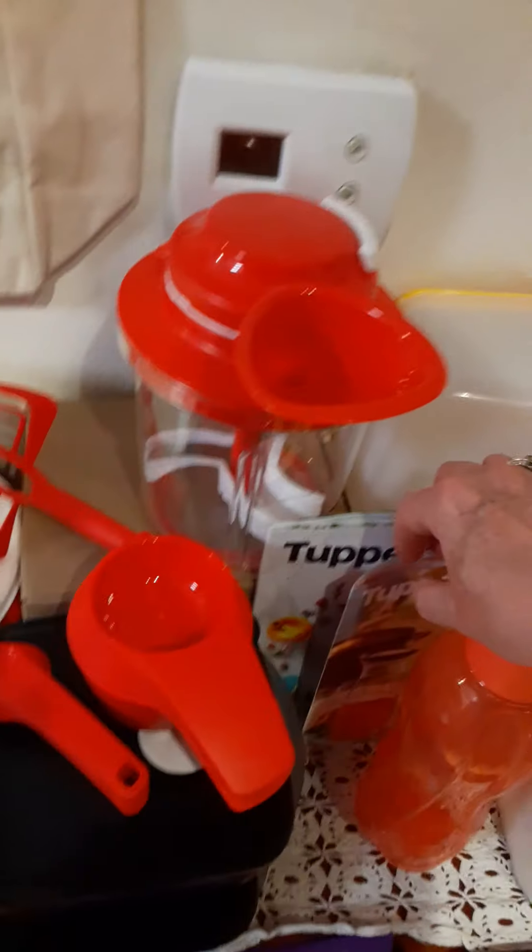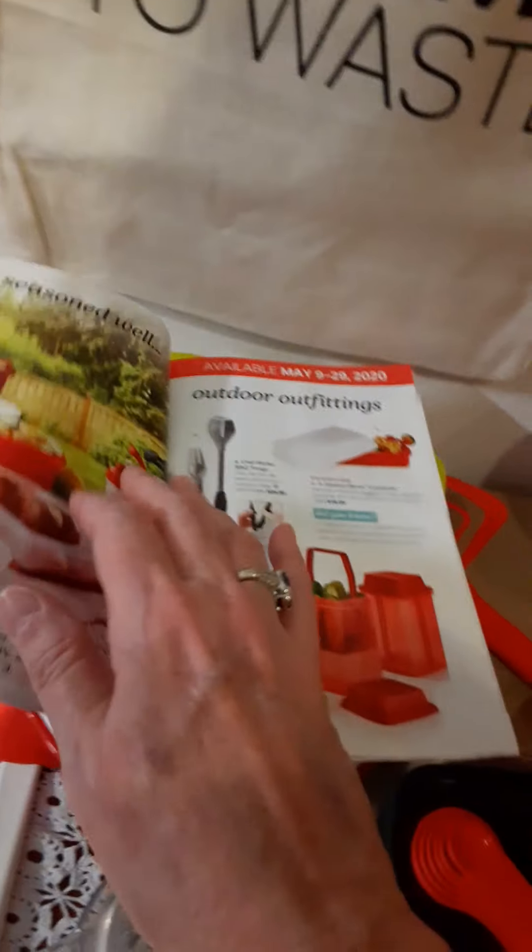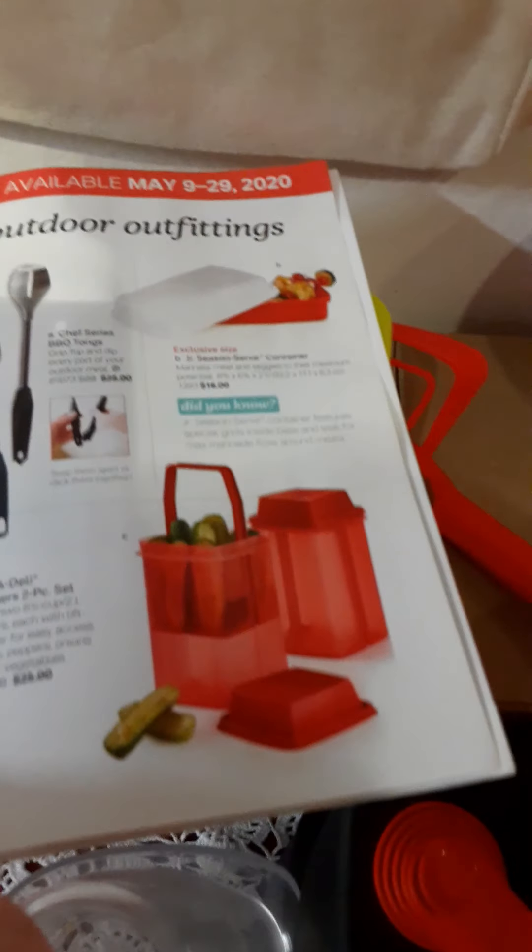But there's so much more with Tupperware now. Our summer catalog has some really nice specials in there, like our Piccadilly and definitely our Season Serve container for marinating — it's very cool.